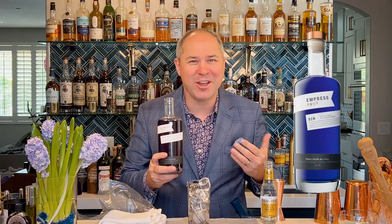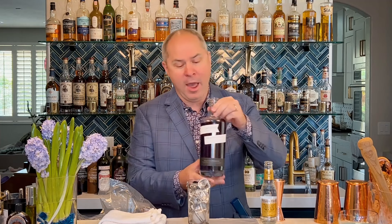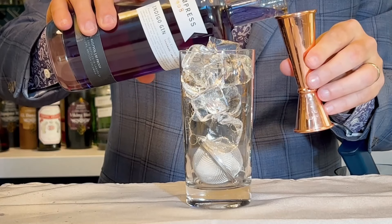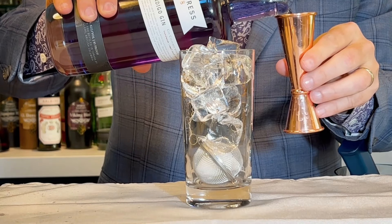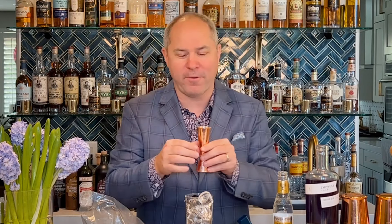Today I want to make a simple gin and tonic using a very specific gin called Empress 1908 Gin. This is made in Victoria, British Columbia and is infused with butterfly pea blossoms, giving it a natural indigo color. When we add a little acidity like lime juice or tonic water, it turns a natural purple color — which is not only a conversation starter but looks absolutely maniacal and cool with our smoky effect.